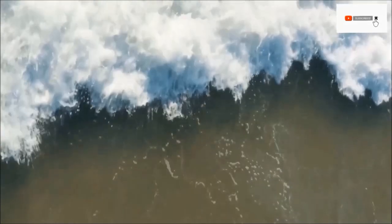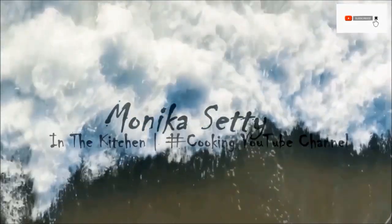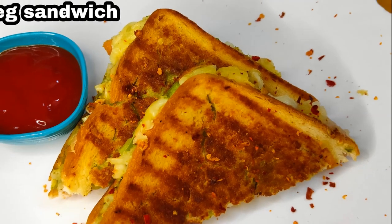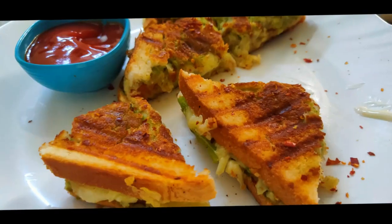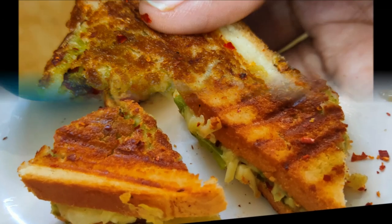Hey guys! Welcome back to my channel. I am Maunika. I am going to watch this day with a nice, tasty evening snack. I will try this day with a green wet sandwich prepared for this day. Let's do this video.